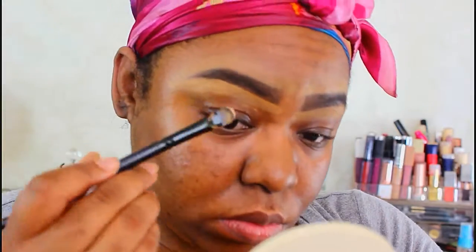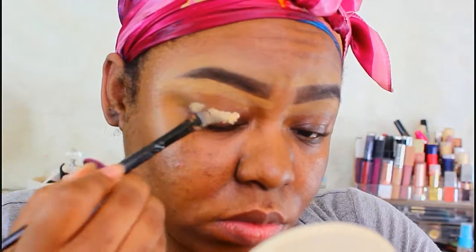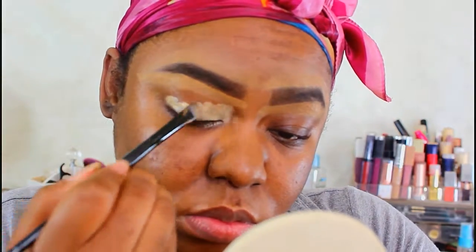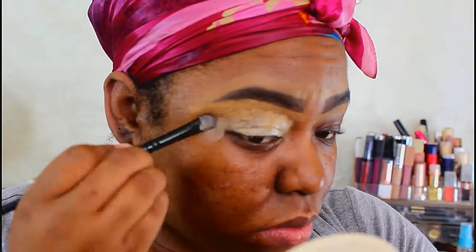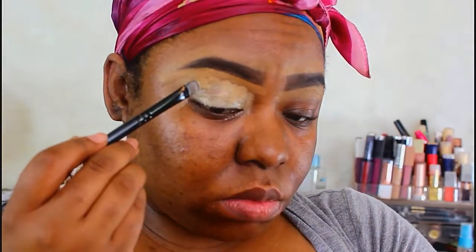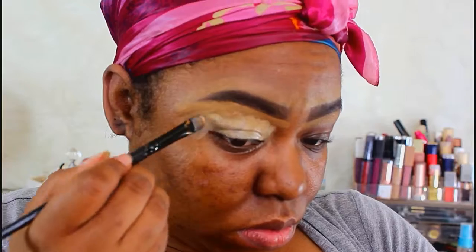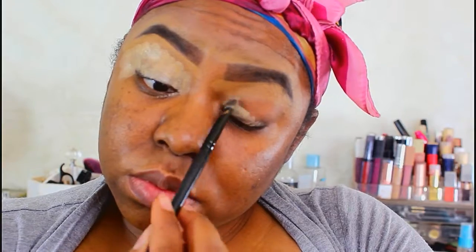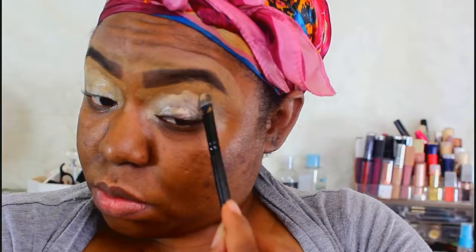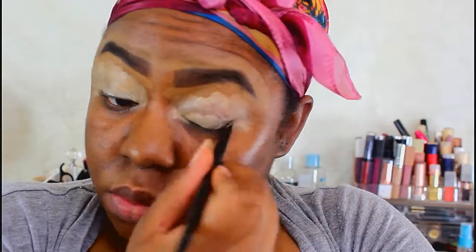I'm using two different eyeshadow primers mixed together — one is the Crayon Case primer and the other is just a basic beauty supply primer. The reason I mix them is I'm not the biggest fan of the Crayon Case primer by itself; it's a little too tacky for my liking and doesn't give me a clean base. Mixing them takes out the extra tackiness and adds some color. You can also use the NYX white base or just a concealer that you like.